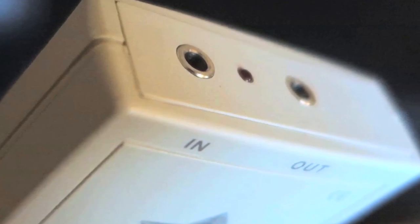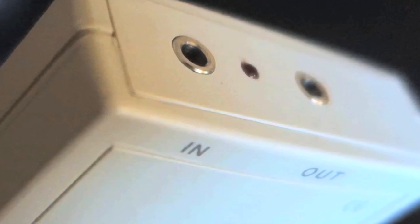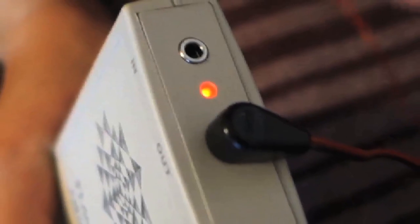First off, we have two holes on the top. One is the output, one is the input. The transducers go into the output, so I'm going to go ahead and show you how to put these on.